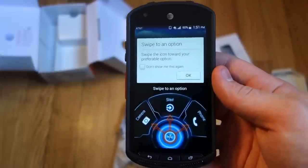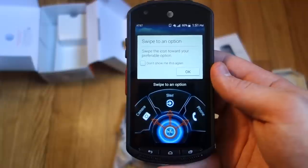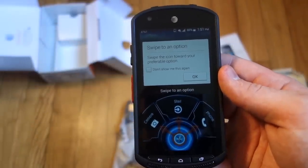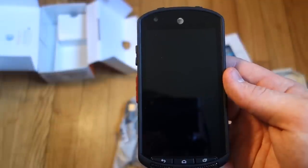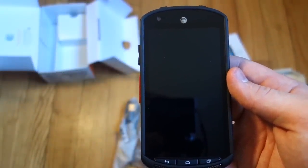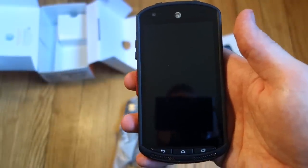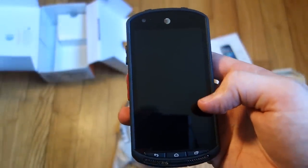The biggest thing with the Kyocera DuraForce is that it's heavy duty. It is IP68 dust and waterproof, and meets 810G military standard — dust, shock, vibration, temperature, and all kinds of other stuff proof as well. So whether you're in the rain, at high altitudes, in solar radiation, or salt fog — like if you're on a boat — this thing is tough and will take a beating.